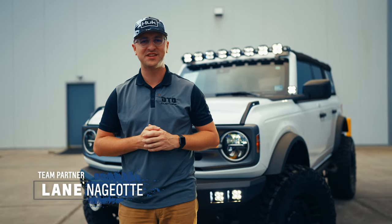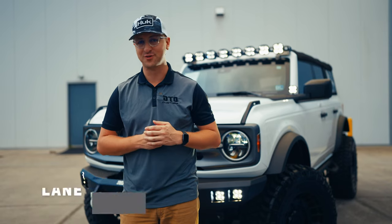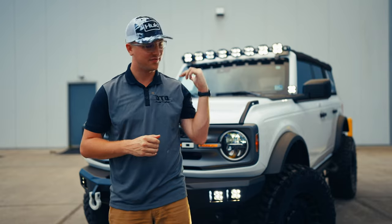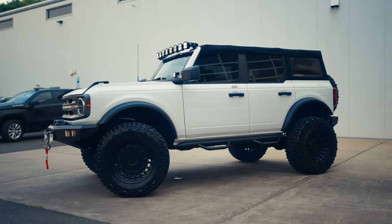Hey guys, Lane here from DTO Customs again. I'm here to present you a really cool build. The first Bronco we had was built and sold before it even hit the floor — it was a super hot commodity. This one is a pretty similar build, but we actually added a little bit more spice to this one.